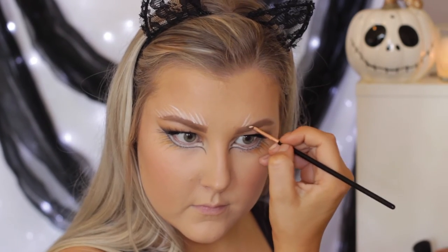Then I took the Jumbo Pencil in Milk once again on the same little angled brush after I cleaned it off, and I created more fur-like strokes just above the eyebrows. I love how this looks — it makes it look so lion-like, so I would highly recommend doing this.